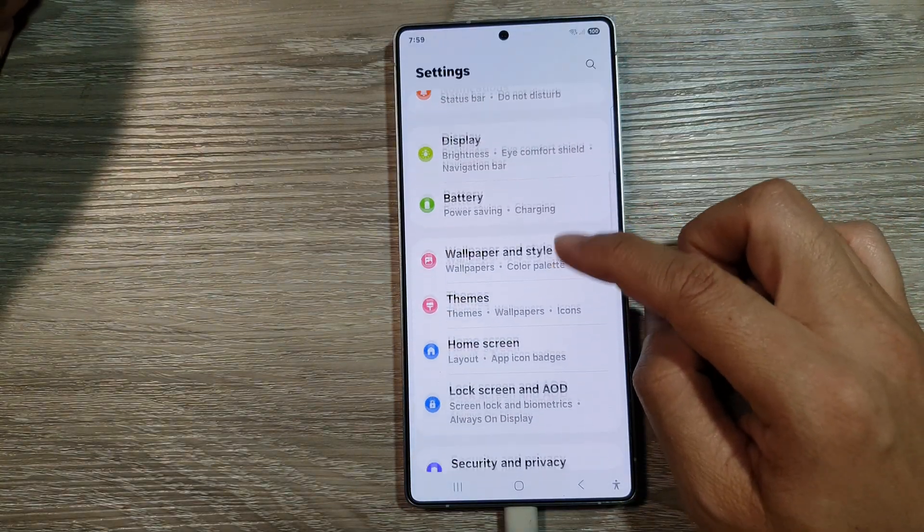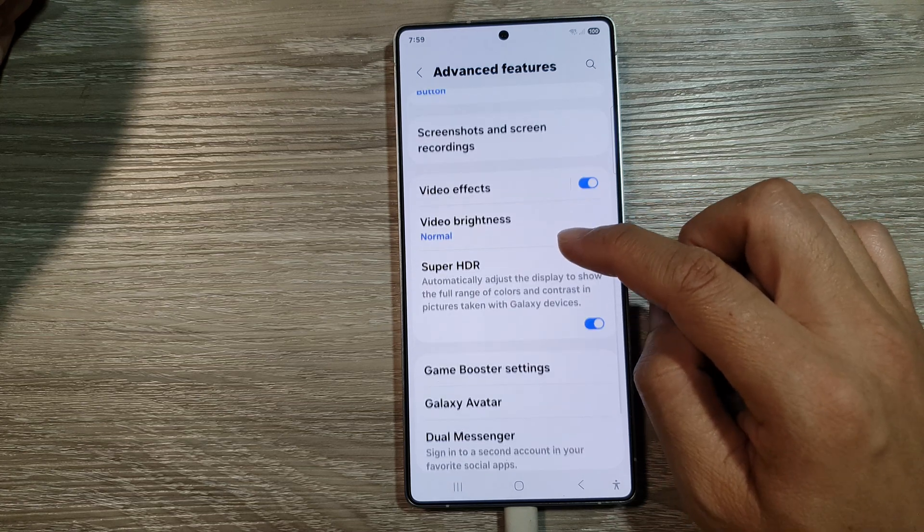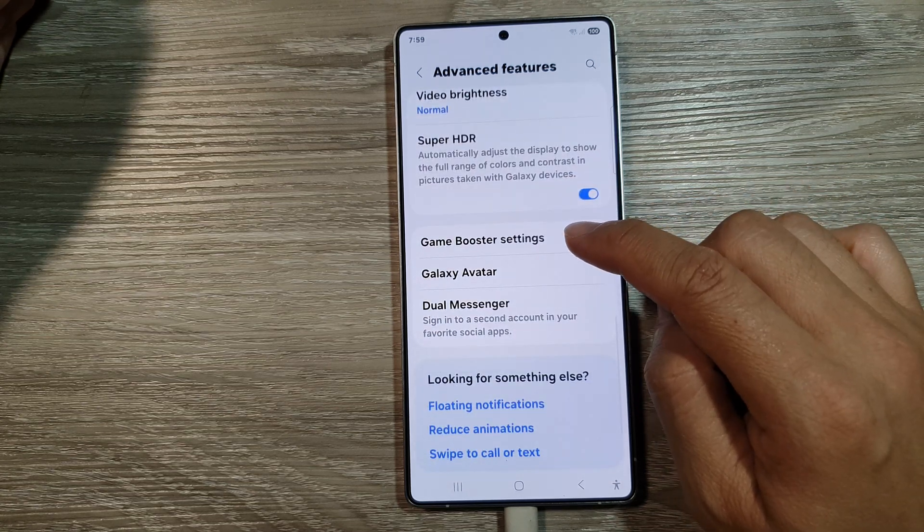Then scroll down and tap on advanced features. After that, scroll down. In here, tap on game booster settings.